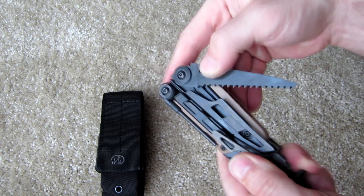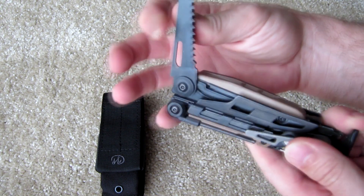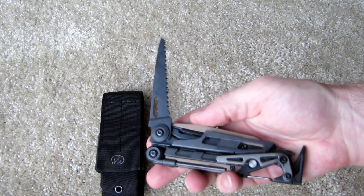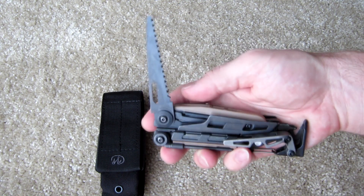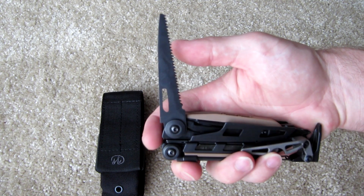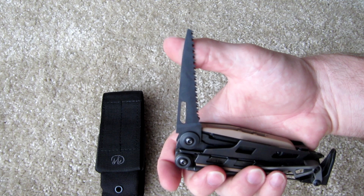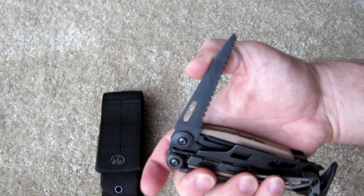On this side you've got a fairly substantial-length saw. The Leatherman saws are incredibly sharp — the way they're sharpened is insane. These things will cut through anything, so definitely handy to have.